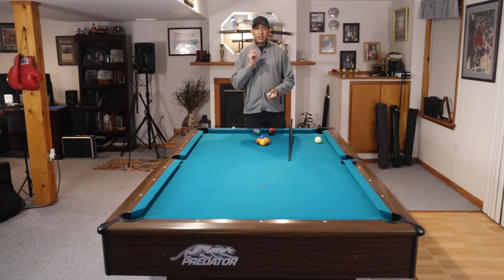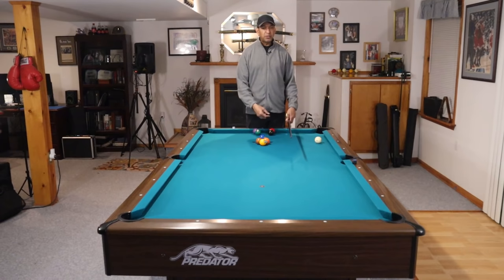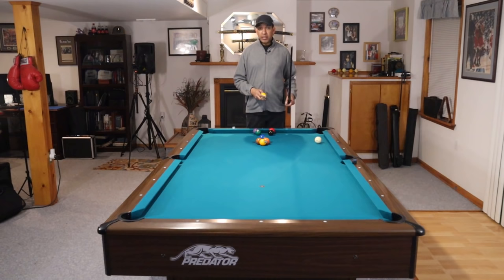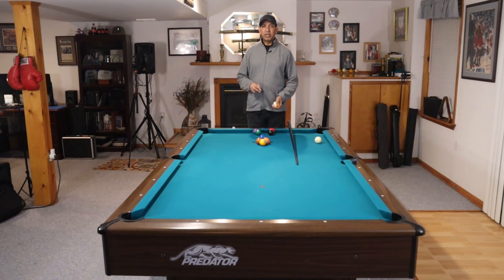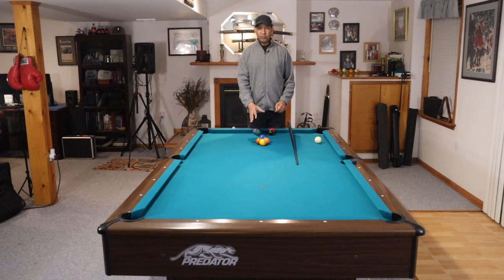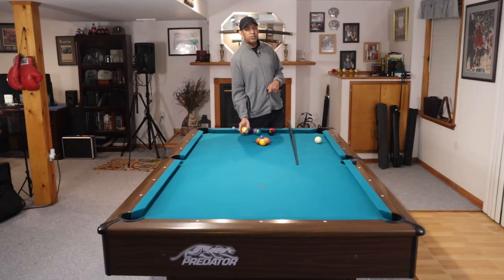That's all I have for you guys. If you have any other tips on breaking that I haven't covered, or you want to discuss the cue weight thing or the magic rack, put it in the comments. I won't debate the use of a magic rack or the weight of the cue because these things have been proven — they're not just my opinion. If I could break better with a heavier cue, I'd love it. But you're going to make more balls on the break and get consistent racks. Make sure you are subscribing to FX Billiards and hit us at fxbilliards.com.